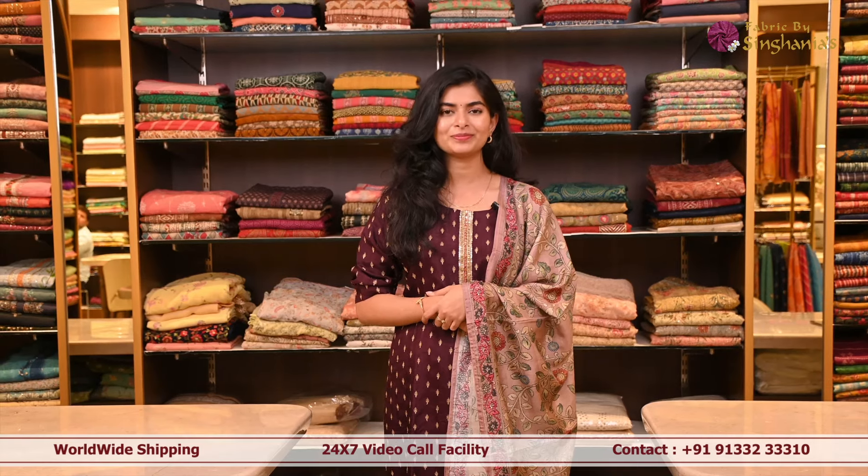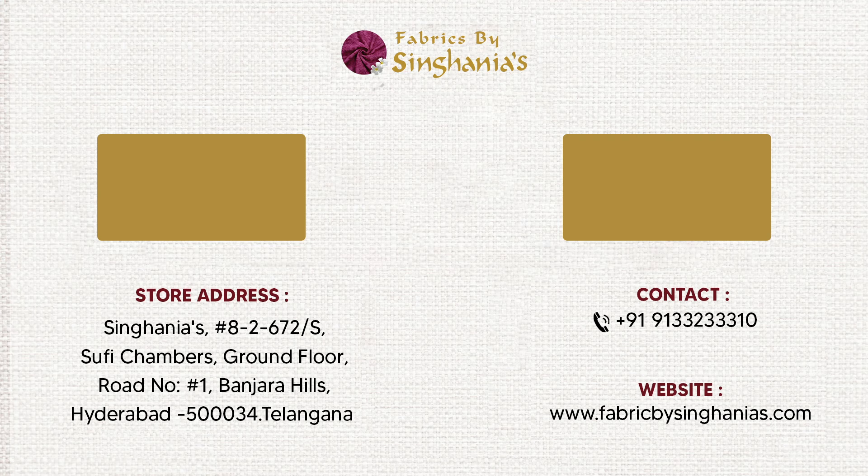Thank you guys for watching this video. I hope you liked all the suit sets which I've shown you. If you want to see more like this, you can contact us on the number given below, or you can even visit our website fabricspicingnanias.com. Thanks for joining us.